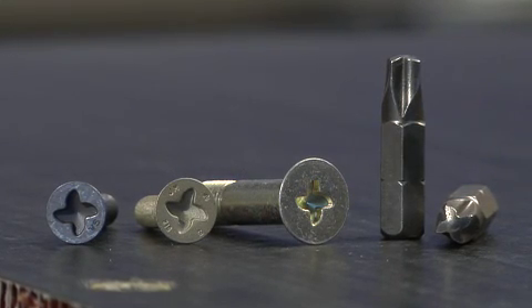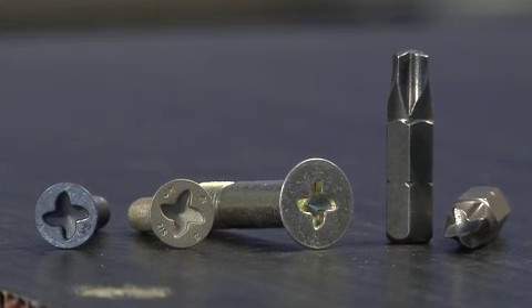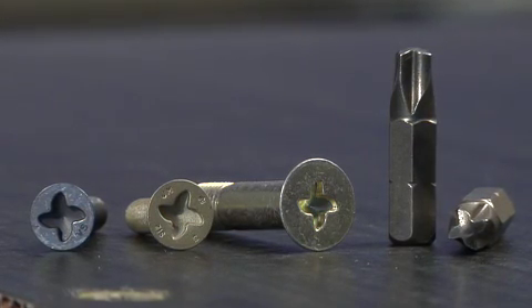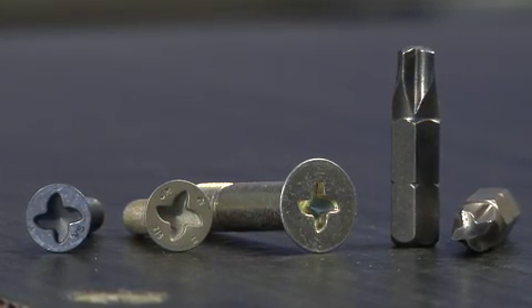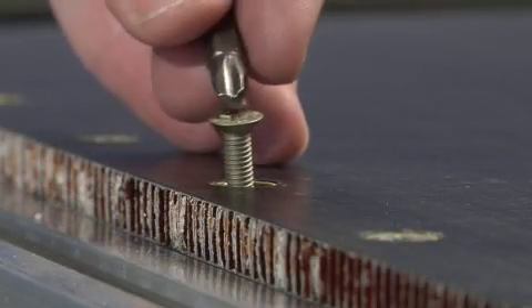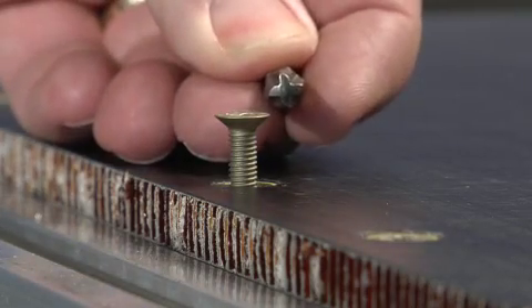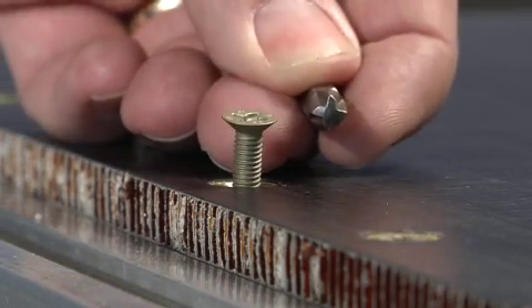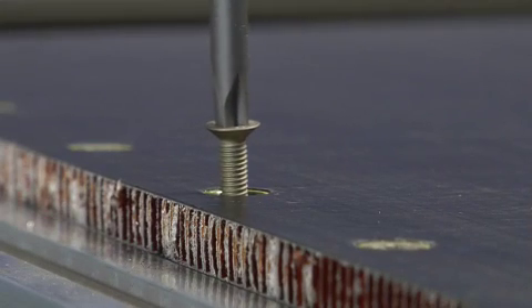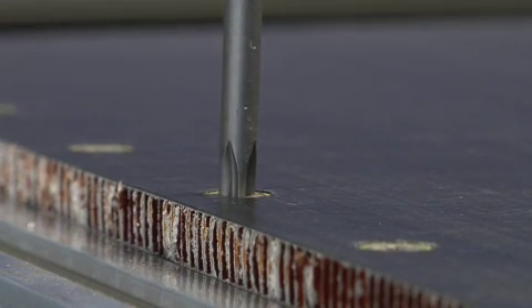The unique shape provides full contact with the driver over the entire recess wing, resulting in extremely high torque capability without the risk of damage. Depth of the recess in the fastener head is minimized, resulting in ultimate torque performance in 100 degree flush head and shear head applications. The open recess concept allows drivers to accommodate recess misalignment and compensates for paint buildup without degrading torque capability.